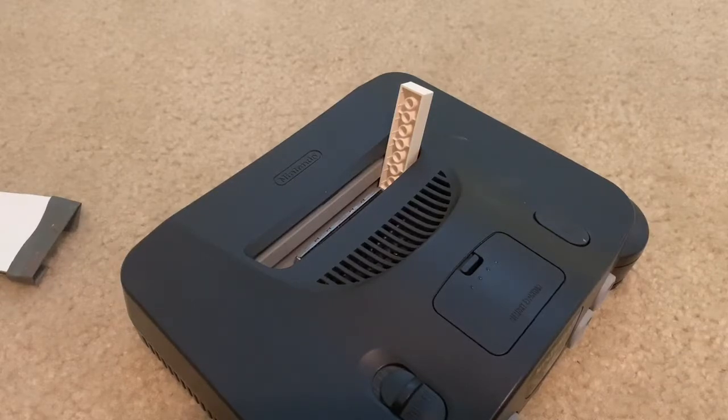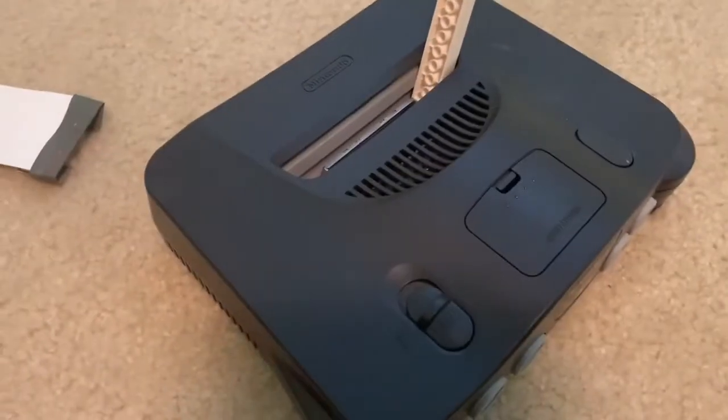This experiment is going to last for a week, and this is only day one. I'll be testing the N64 multiple times every day for a week. I'm hoping the console will last the entire week without any additional cleaning or sanding done to the pins in its cartridge slot.